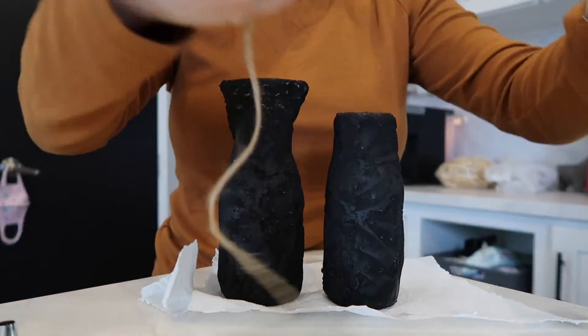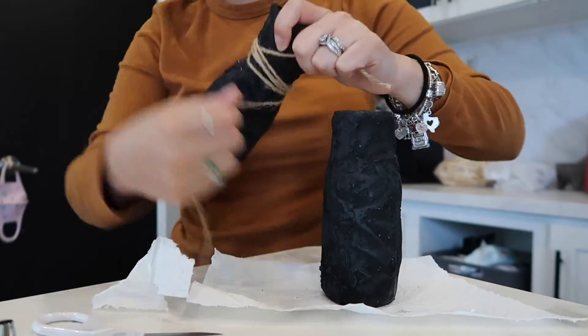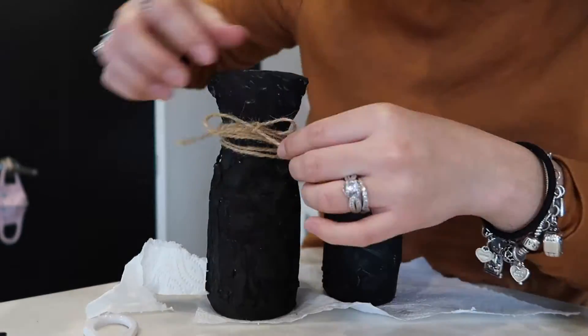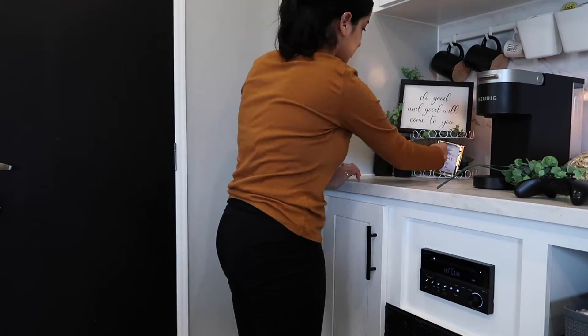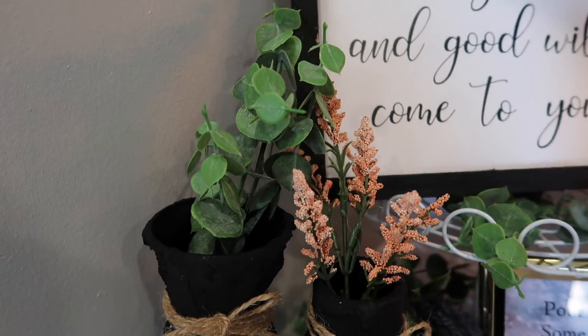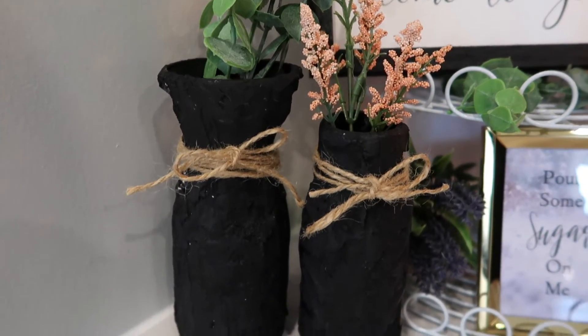After they fully dried, I used this twine that I already had at home — I'm pretty sure you could find it at the Dollar Tree as well. I just wrapped it around and added a bow. Once my two little vases were complete, I added some greenery and some flowers, and that was it. I hope you guys enjoyed this video — thank you so much for watching and we'll see you in my next one, bye!